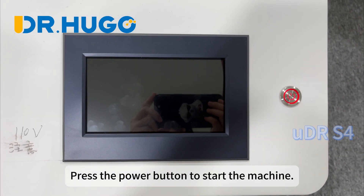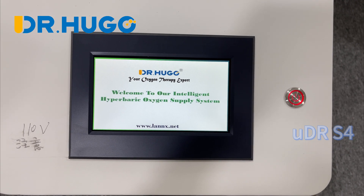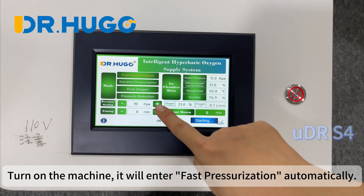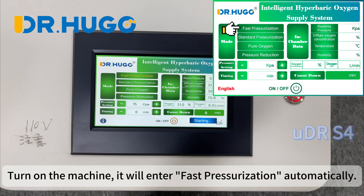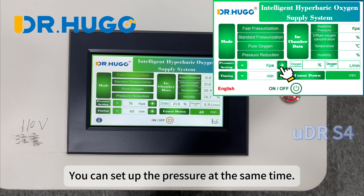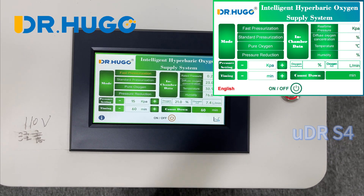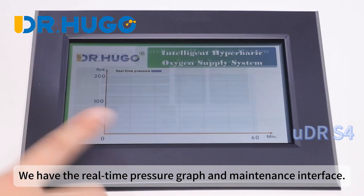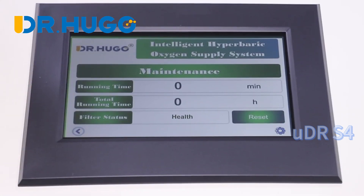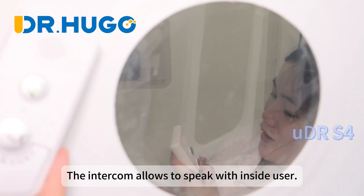Press the power button to start the machine. It will enter fast pressurization automatically, which means it will start to inflate the chamber. You can set up the pressure at the same time. We have a real-time pressure graph and maintenance interface. You can adjust the oxygen flow, and the intercom allows you to speak with inside users.